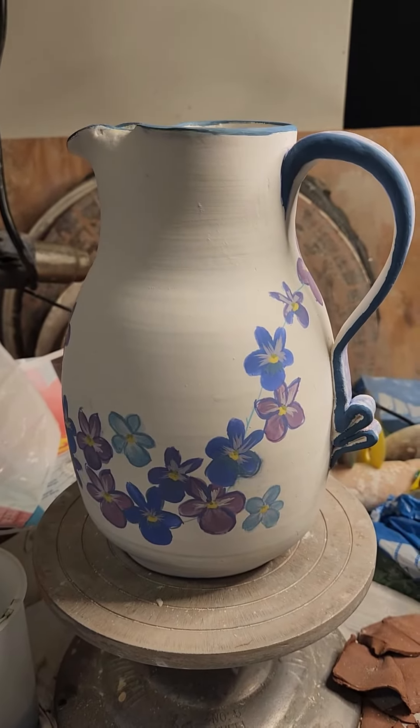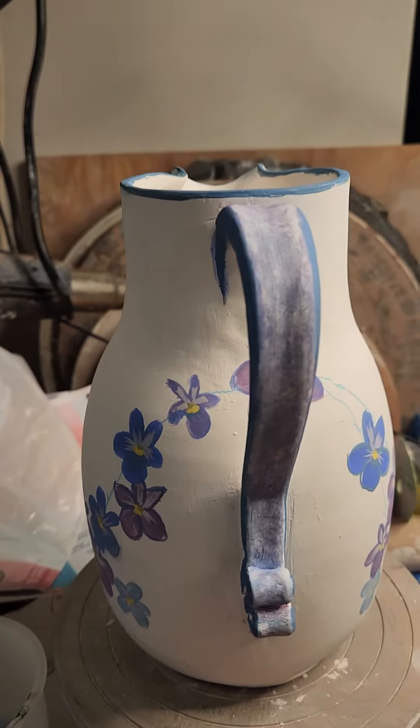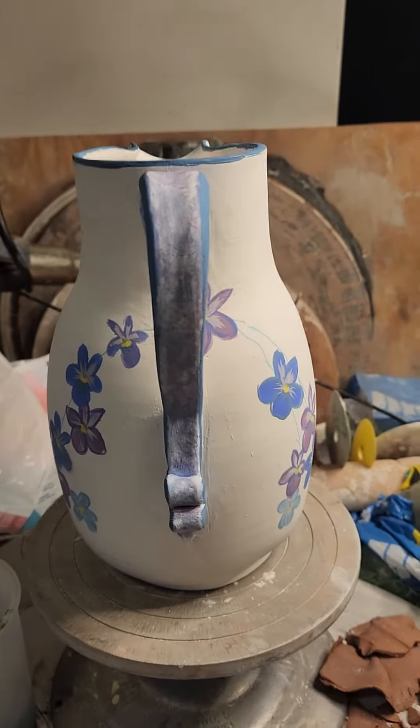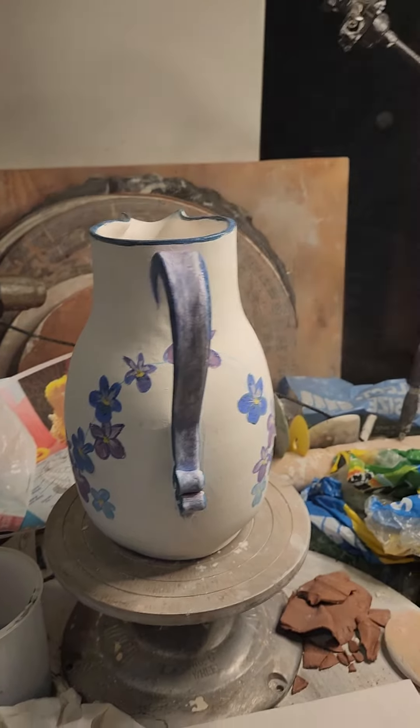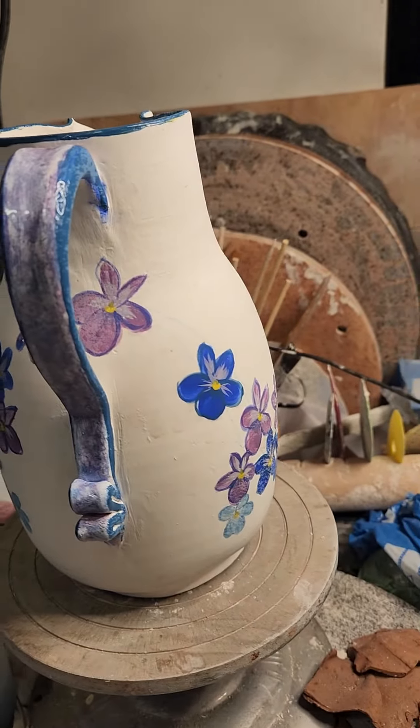I think it might be finished. I decided what I wanted to do with the handle. Let me spritz it for you so you can see the colors come to life.